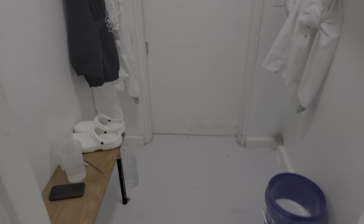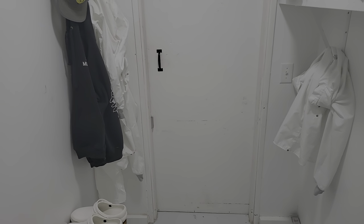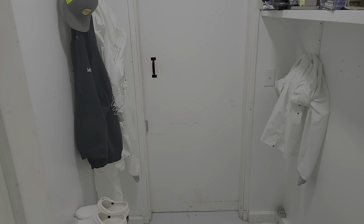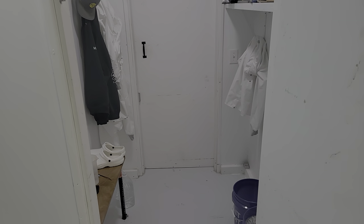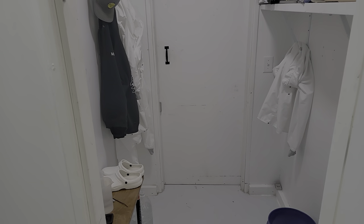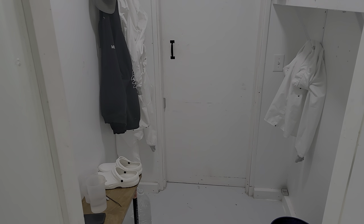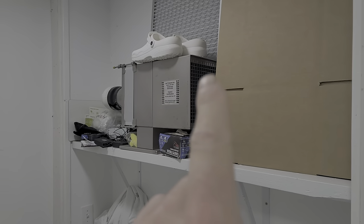I'm actually in a clean room suit right now. We make sure that we leave our dirty shoes outside in the hallway and then change into our clean clothes. Every time I come in here I am fresh showered, with fresh clothes out of the wash — not grabbing from the dirty laundry pile.